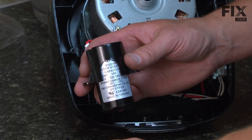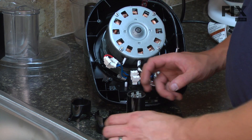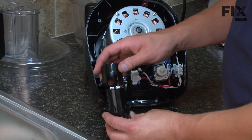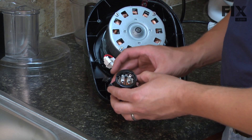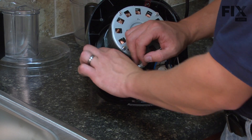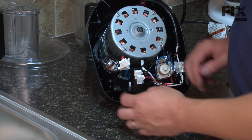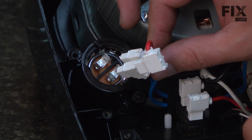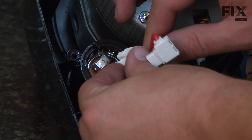Now I can remove the capacitor from the capacitor housing. Now we'll go ahead and install our new capacitor. I'll start by replacing it into the capacitor housing, then place the housing back into the mixer. Now go ahead and replace the wires. It's important that the wires go back on in the same order, but it's not important on which side of the capacitor you use to do this.